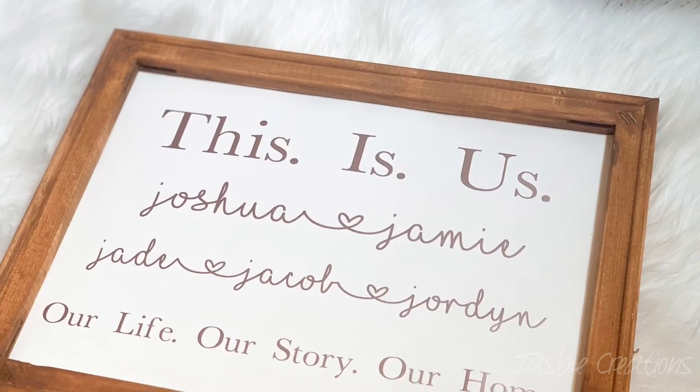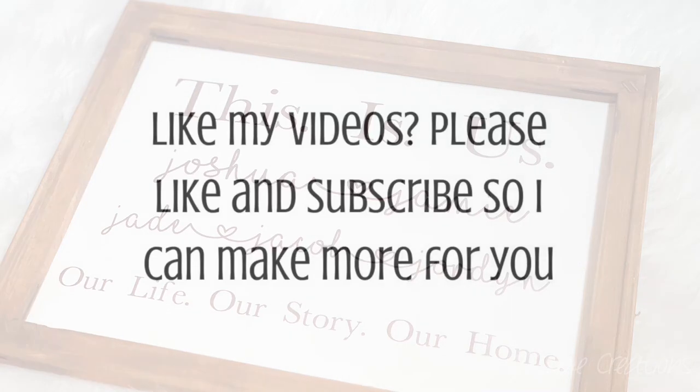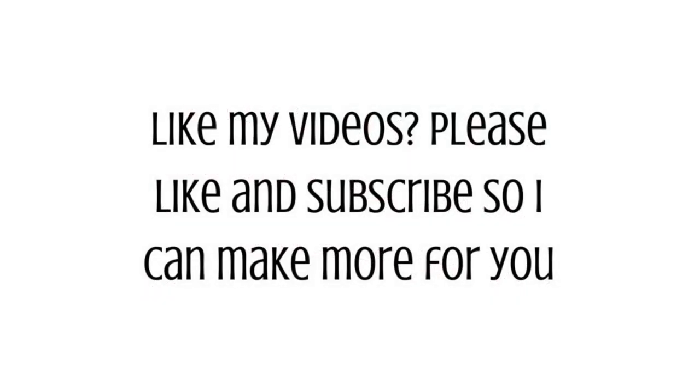And here is the finished product! Thanks for watching and I'll see you next time.